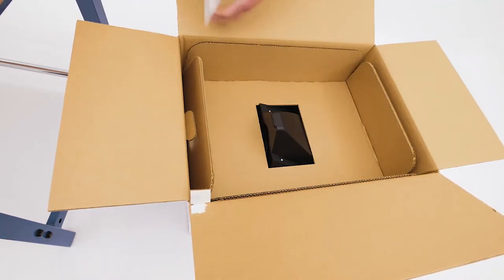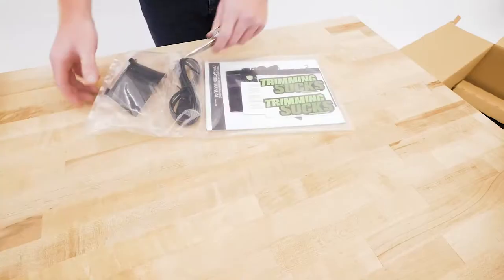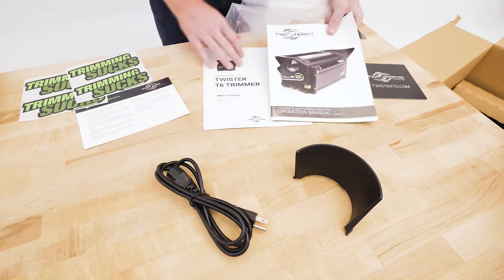In the box, you'll find a plastic bag of components and the hopper. The bag contains the chute, the electrical cord, some Twister stickers, and the manual.